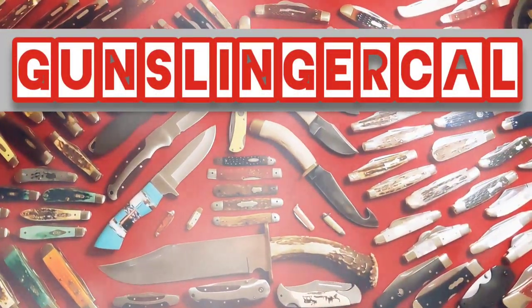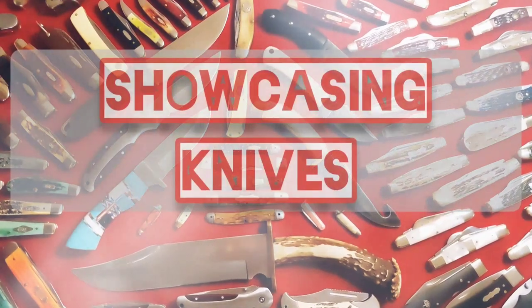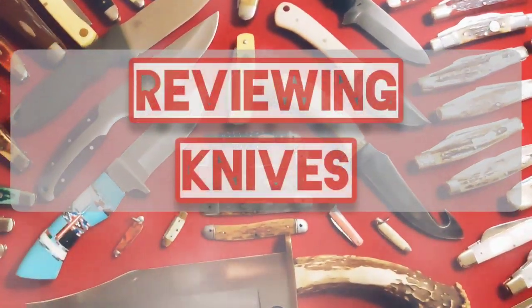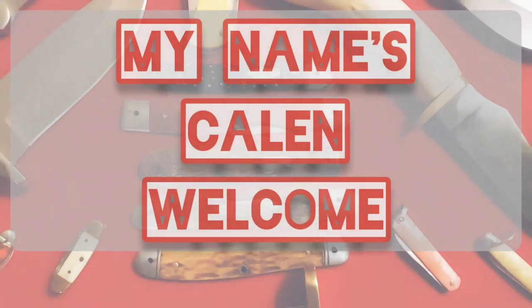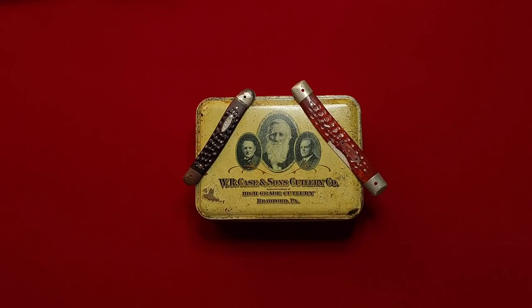GunslingerCow here showcasing and reviewing knives. My name is Kalen, welcome. Hey, good morning everybody! Kalen here on Thursday morning coming to you with another video. As you can see, you could probably guess what I have in store for you — it's going to be my Case collection video. I don't have a whole lot, but I have a few, so without further ado, let's go ahead and get into it.